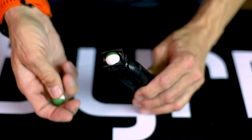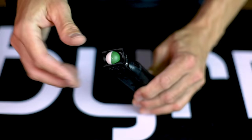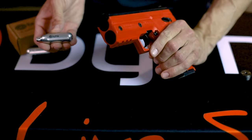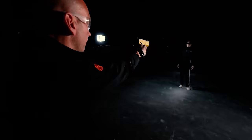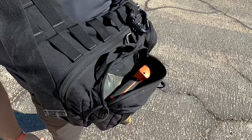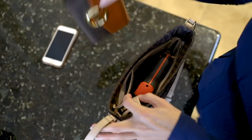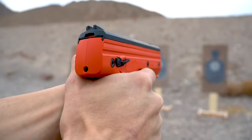Rounds are fed into the Burna HD utilizing interchangeable five-round magazines. These rounds are powered by an 8-gram CO2 cartridge housed internally inside the device underneath the barrel. The Burna HD utilizes a proprietary piercing mechanism allowing that CO2 cartridge to sit unpierced but ready to go in the device until the trigger is pulled. Once the trigger is pulled, it simultaneously pierces the cartridge and fires the first round.